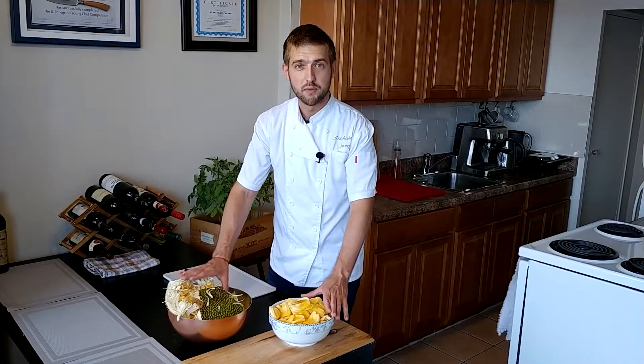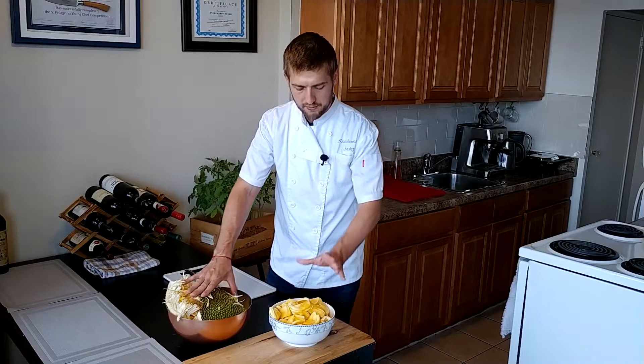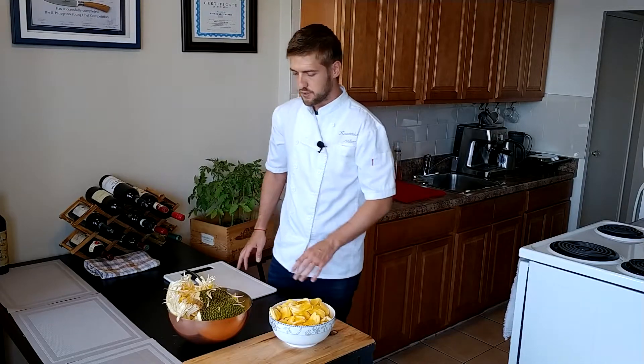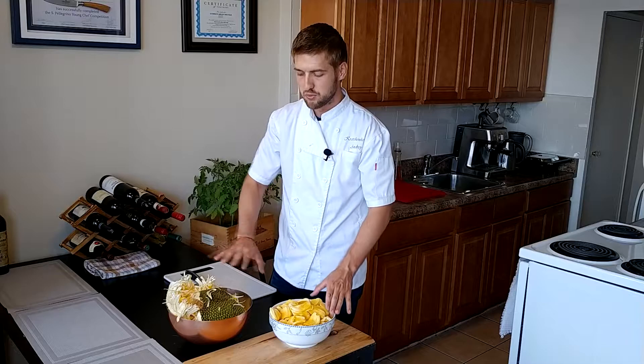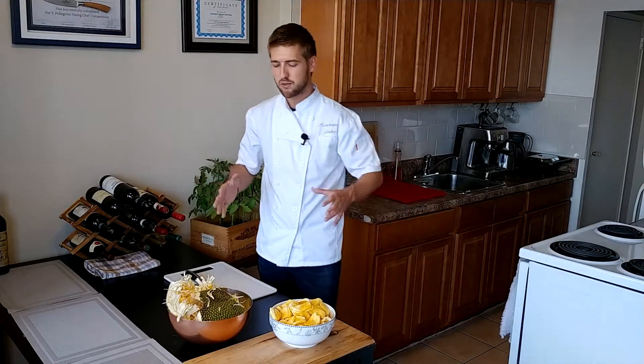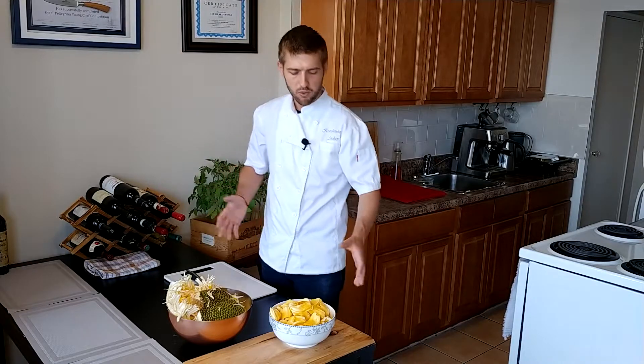Now you can see that we have our two bowls — one with the scraps and one with the fruit flesh. You can see the proportion here. When you're buying this fruit, take into consideration that you're going to throw some of it away. If you need more fruit buy a bigger one, or buy a smaller one if you need less. This amount is going to be enough for us to make panna cotta, but that will be in a different video.